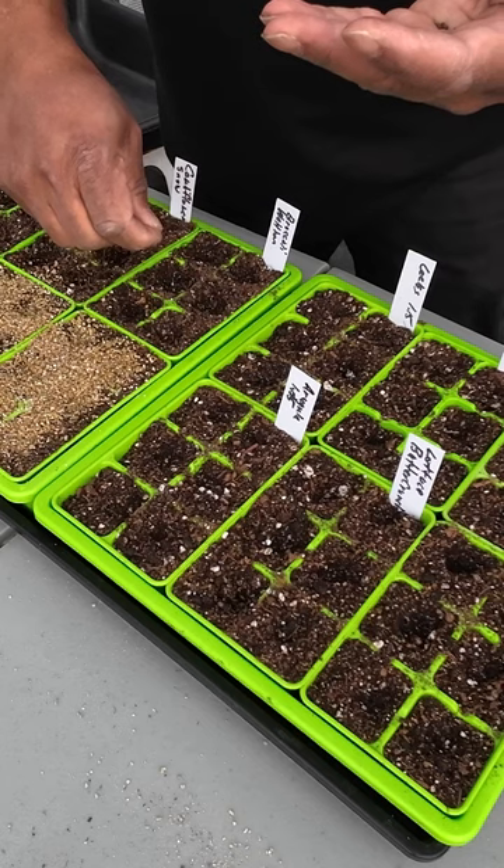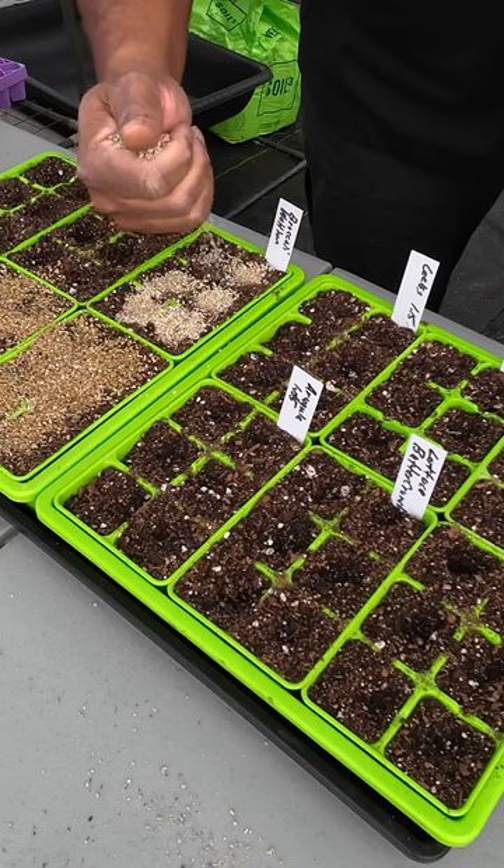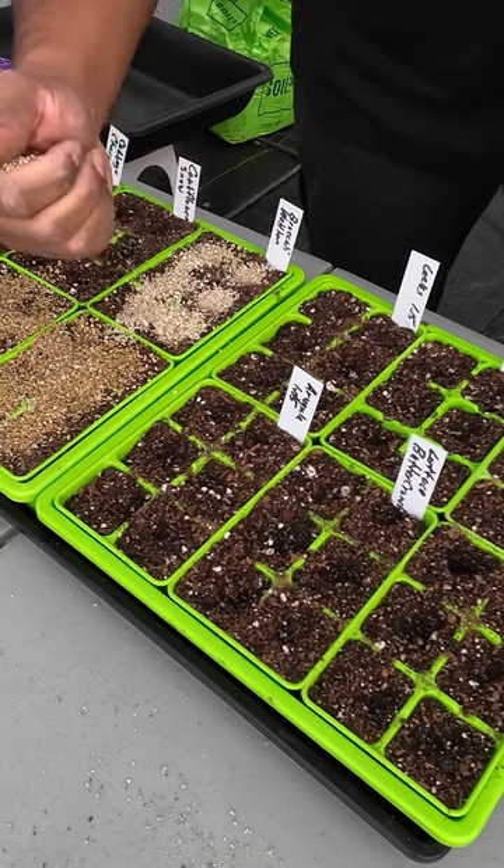This variety produces nice uniform heads. A great thing about broccoli is that once you harvest the main head, this variety produces nice steady side shoots, so you can continue to harvest from your plant.